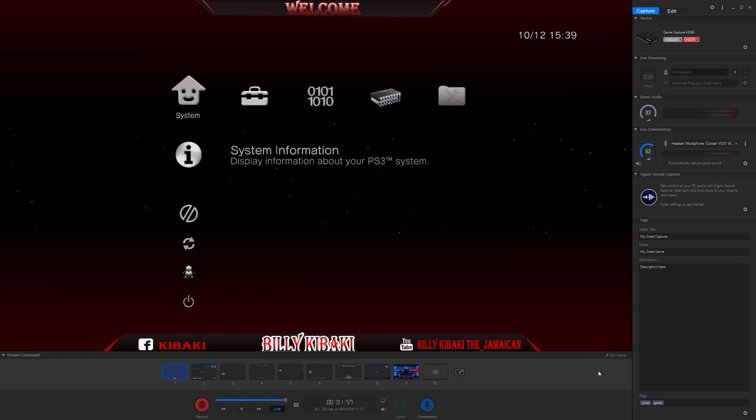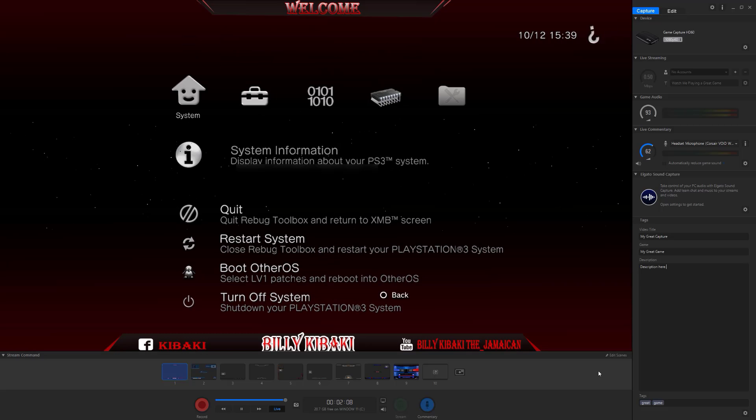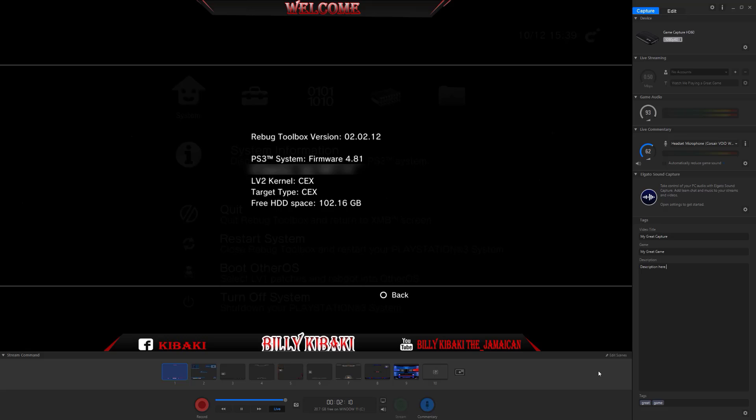Now I'm going to show you that my PlayStation is on KEX and it is firmware 4.81. Let me just go to System Information — there you go. It says Level 2 Kernel: KEX and Target Type: KEX, and up top it shows the firmware 4.81.